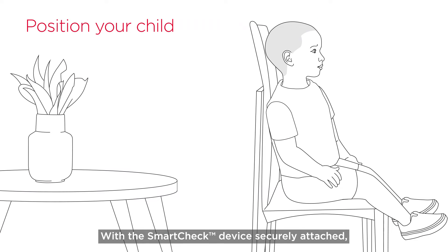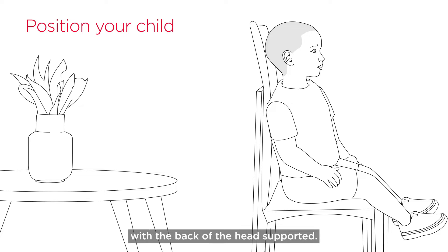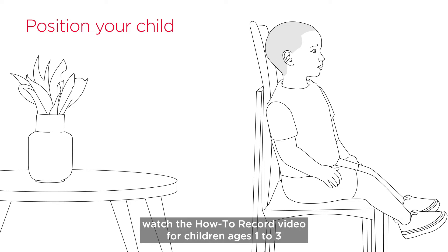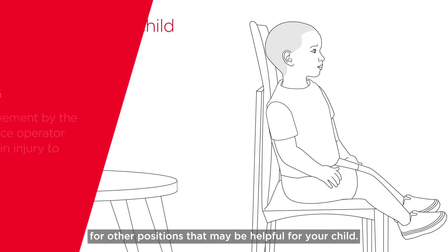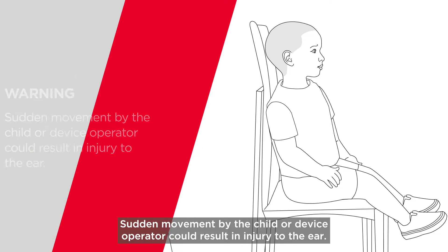With the SmartCheck device securely attached, position your child sitting upright in a comfortable place with the back of the head supported. Ask your child to stay as still as possible. If they have trouble sitting still in this position, watch the How to Record video for children ages 1 to 3 for other positions that may be helpful. Sudden movement by the child or device operator could result in injury to the ear.